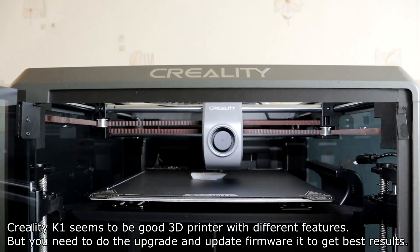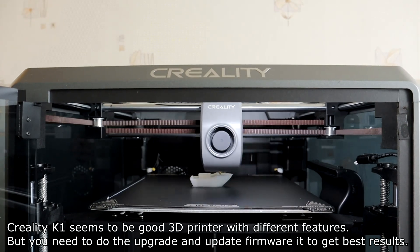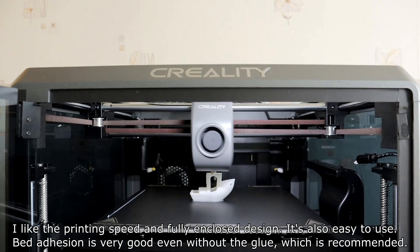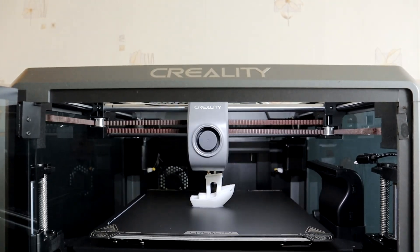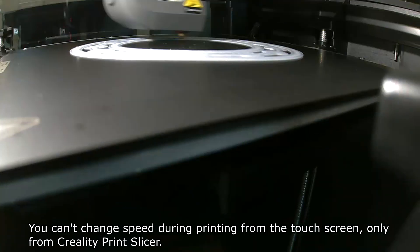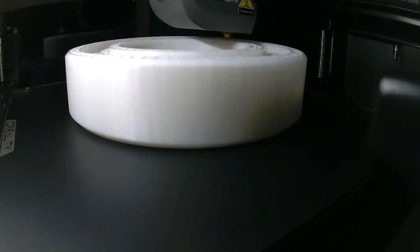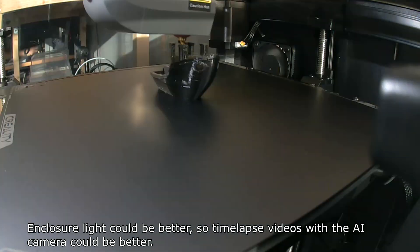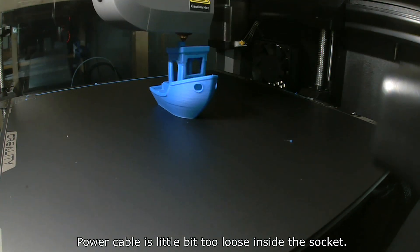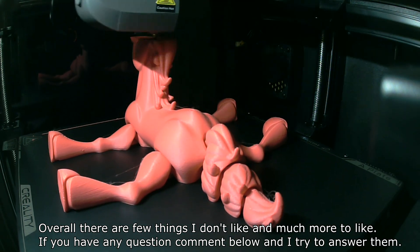The Creality K1 seems to be a good 3D printer with many features, but you need to do the hardware upgrade and update the firmware to get the best results. I like the printing speed, build volume, and closed design — it's also easy to use. Bed adhesion is very good even without glue. Things I don't like: the glass door could open a little more and doesn't stay open; you can't change speed during printing from the touchscreen, only from Creality Print slicer; and the enclosure light could be better for timelapse videos. The power cable is also a little loose inside the socket. Overall there are few things I don't like and much more to like. If you have any questions, comment below.